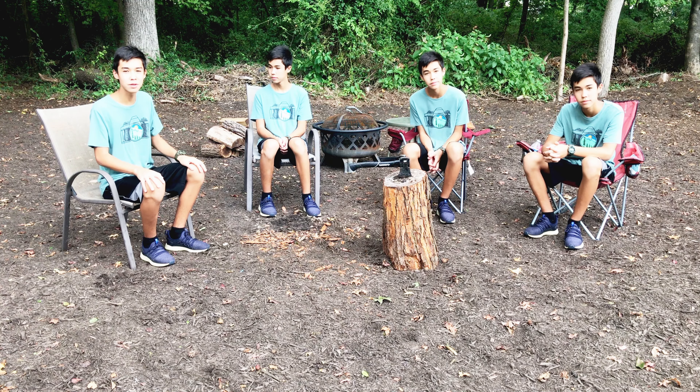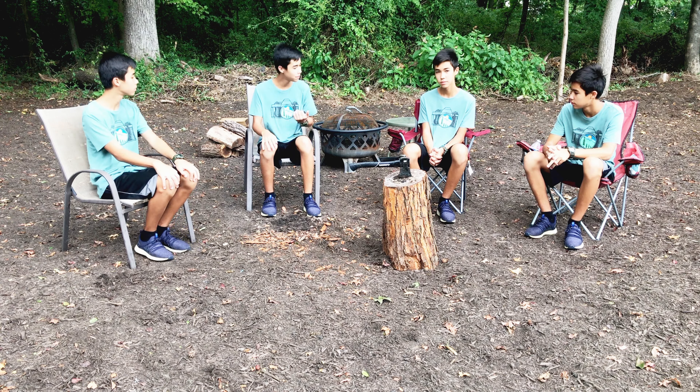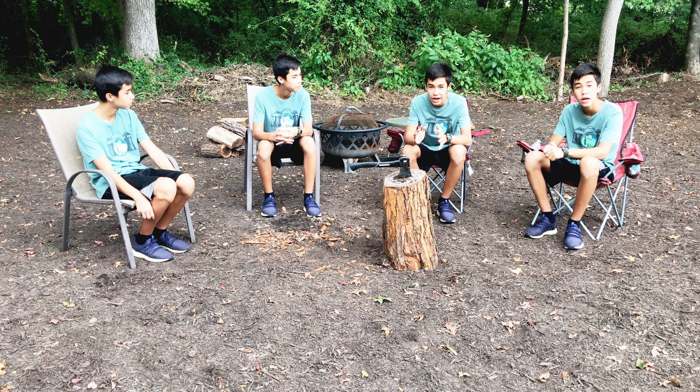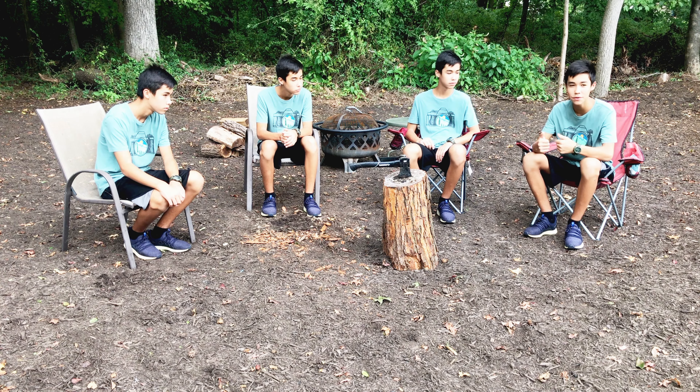Hey everyone, I'm super excited for this video because in this video we are going to be talking all about outdoor hacks. All you gotta do is follow my steps and hopefully these outdoor hacks will work for you.